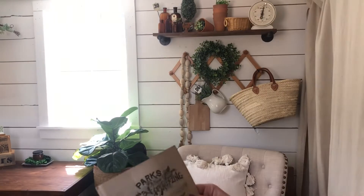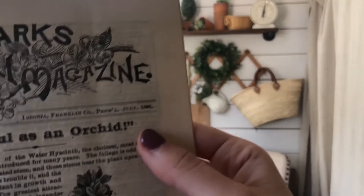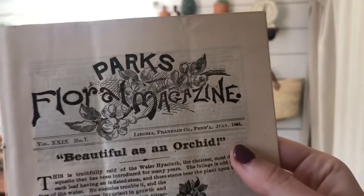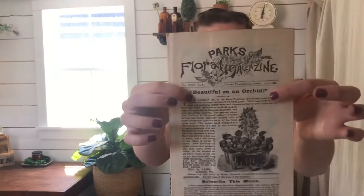This is number two — this is July 1893. It's called 'Beautiful as an Orchard.' I'll also be listing them based upon their titles. Articles inside are about flower keeping and there are advertisements which are really fun to look at.